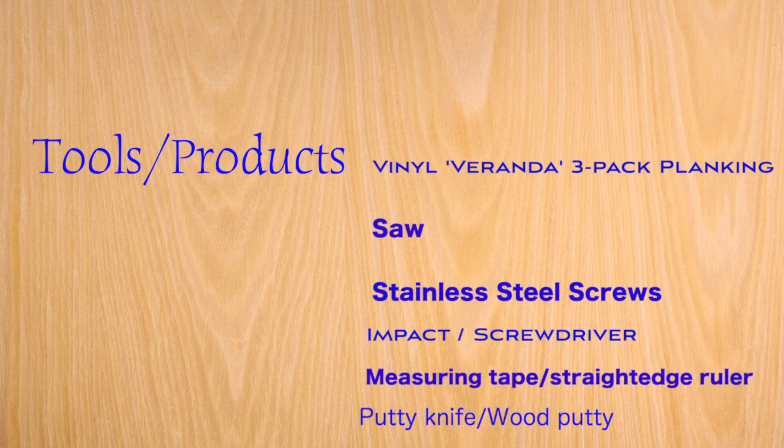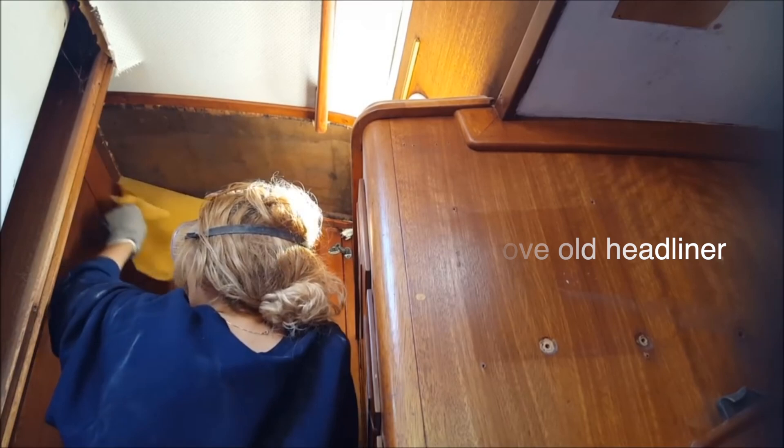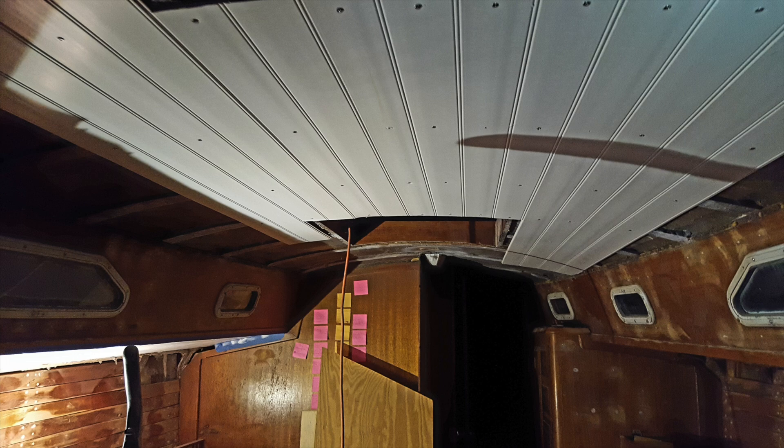We first took out all of our old headliner and cleaned it up. My beautiful wife took the headliner off. We started from the center of the boat and mounted the first plank by screwing it in. This PVC planking also clips together, making it easy to install. We clipped the next plank in place and continued this process.